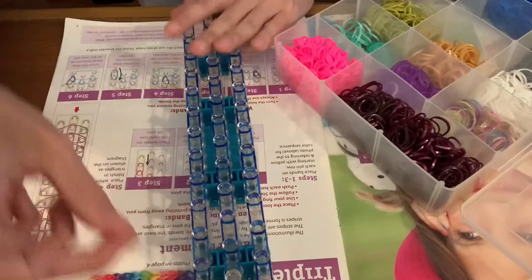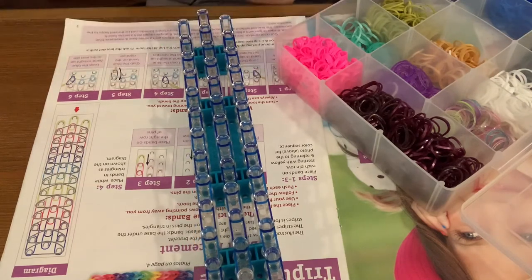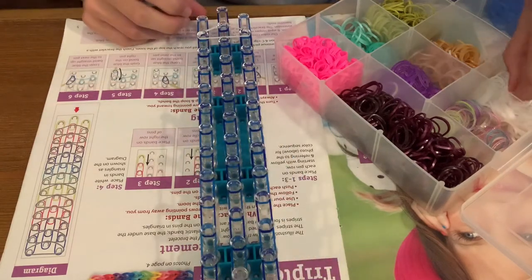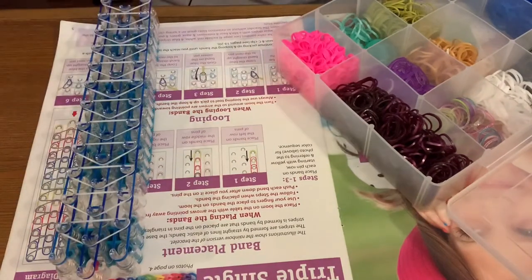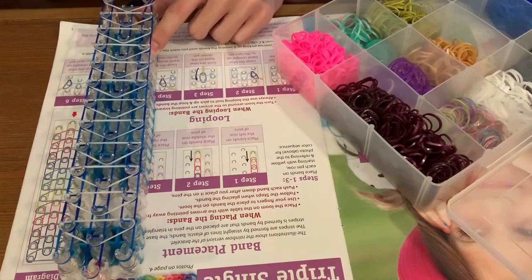Now to put over the crossing bands — you don't do it like that, you gotta put them over all of them like that. Flip it over and start hooking them. Basically you gotta pull this one up and cross and go straight up. It'd be good if I actually hooked that one — it's gonna take a little bit because this hook is not very good.